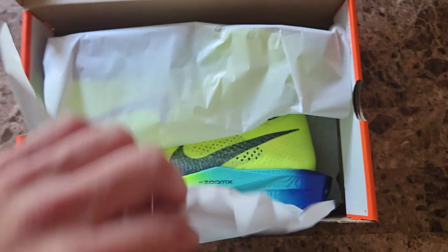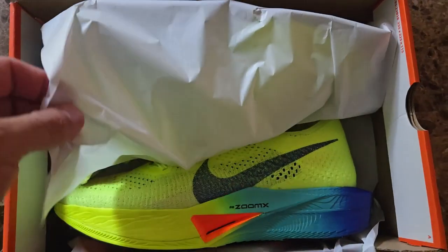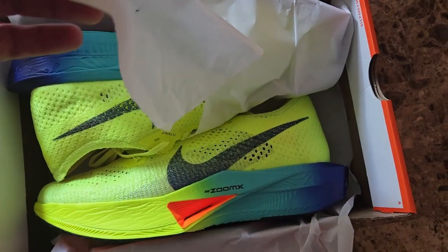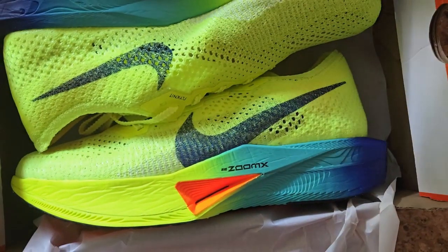After we remove the paper, one of the first things you're going to notice is the colors in this. There's a little bit of extra cushion there, but these colors are pretty awesome. They definitely help you stand out and make you look like you're going a million miles an hour even if you're just standing still.